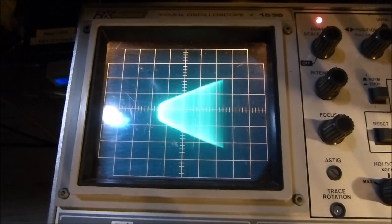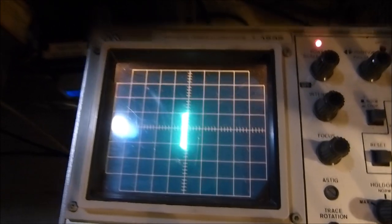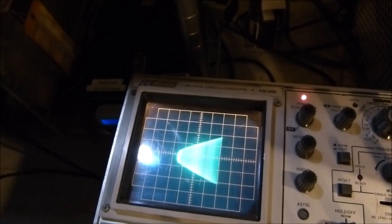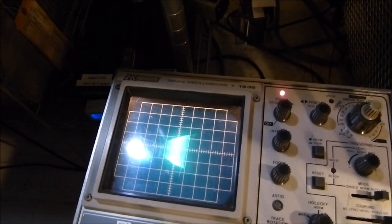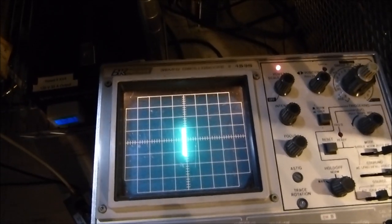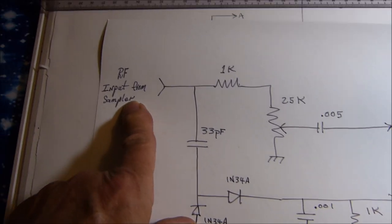I went back to actually sampling the audio directly off the modulation transformer. It's a much more serious and dangerous way to do it, but I have done it. The point of this video is to show you the circuit I'm using and how it goes to give a correct trapezoid pattern. Let's look at the circuit I was using for RF sampling first.